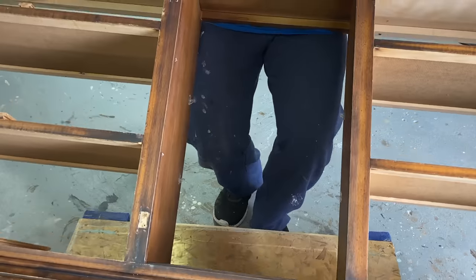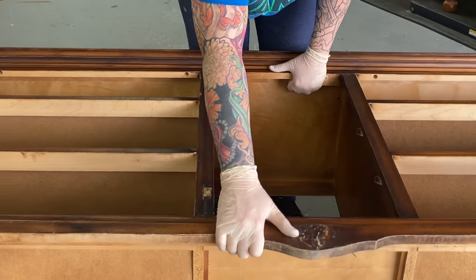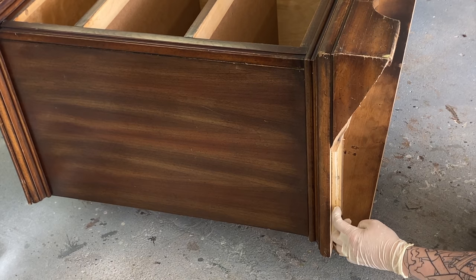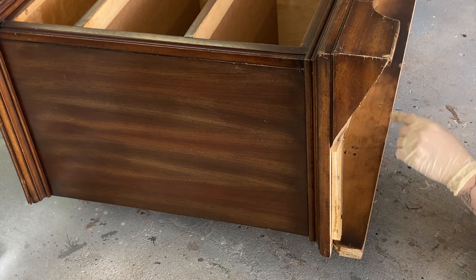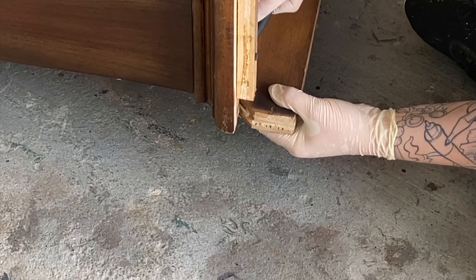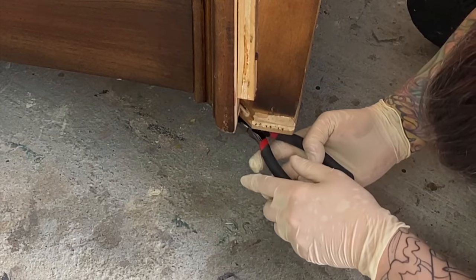Now I'm going to flip this piece over and it'll give me better access to that broken piece on the side. I can get a good look at what's actually happening there — there are some nails protruding and some staples that I have to remove. It's not going to be an easy fix but I'm going to do what I can to save it.